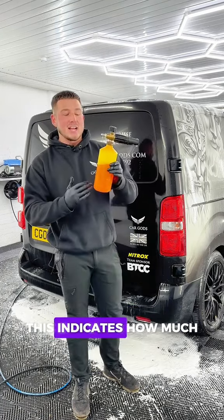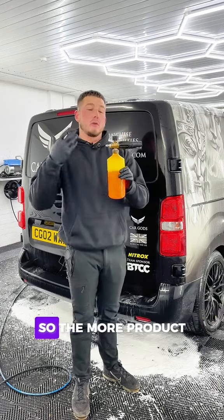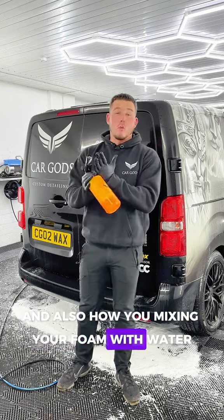You've also got the toggle on the top — plus and minus. This indicates how much product it's going to suck through, so the more product, the thicker the foam. We want it on the plus. Also important is how you mix your foam with water.